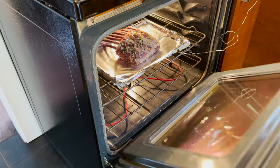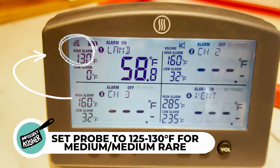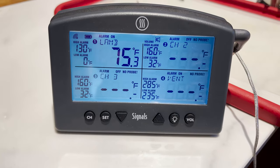Set your internal temperature probe to a target of 125 to 130 degrees Fahrenheit — that way you guarantee a nice medium or medium rare. At 450 degrees Fahrenheit you're roasting the meat, so the outer layer is going to have a beautiful crust and color. We don't want to leave it for more than 10 to 15 minutes at 450, otherwise you'll end up with an uneven cook — the outer layer will be overcooked while the center is that perfect medium rare.